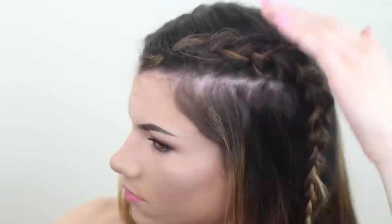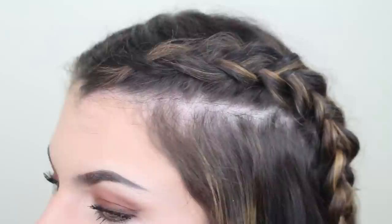Just to get rid of any flyaways and to set the braid in place, I'm lightly spraying with some more hairspray and patting it down. That's it for the tutorial! If any of you guys decide to try this out, you know I love seeing all your pictures — let me know how it goes down in the comments below. You can send me a tweet or talk to me on Instagram or Facebook. Thanks for watching guys and I'll see you in my next video. I love you guys, bye!